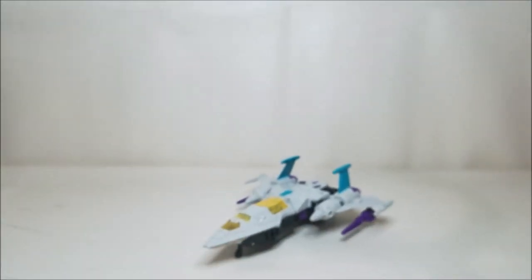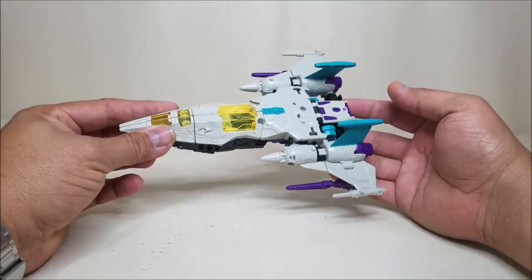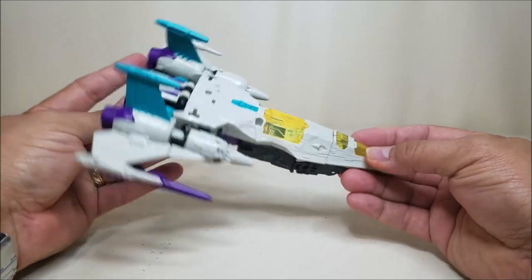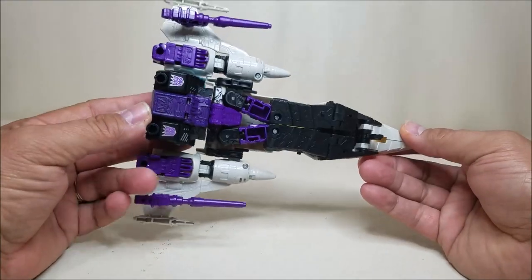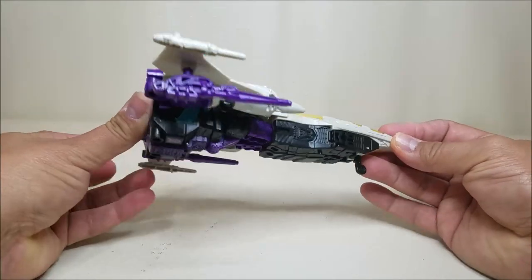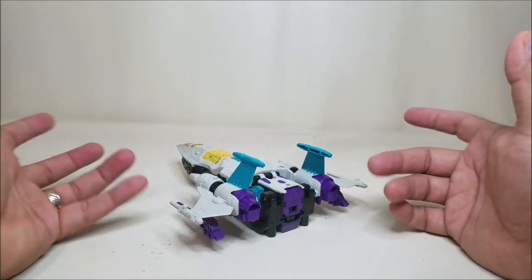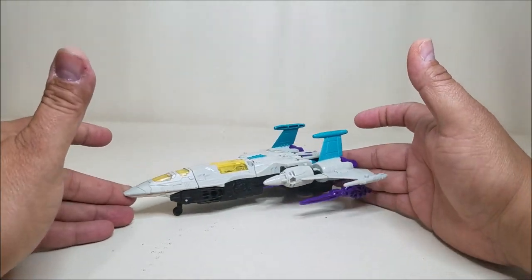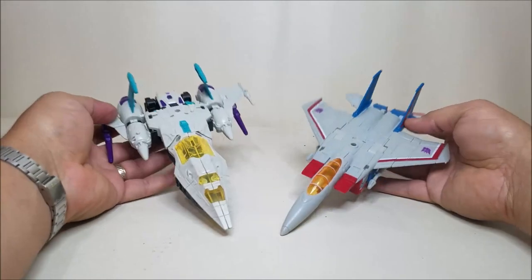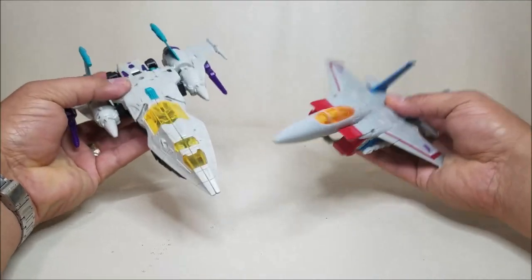We'll bring in the landing gear and peg in the weapons. You can peg these in on the wing or on the fist - the G1 figure had them on the tips of the wing, so that's the look I'm going to go with. There he is - Snapdragon in jet mode. He looks really, really cool. Jet mode or spaceship mode, this is a very cool mode. It doesn't really look like a robot - does a very good job of hiding the robot mode. You've got your thrusters, your landing gear - and the other jets haven't had landing gear, so this is very nice. Here he is next to Starscream for comparison - very good, these are very nice-sized figures.